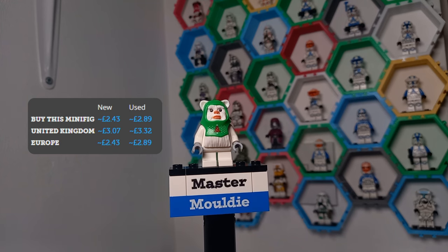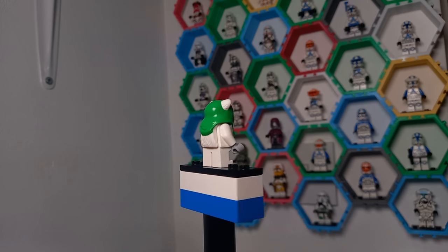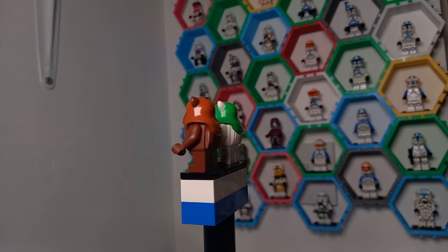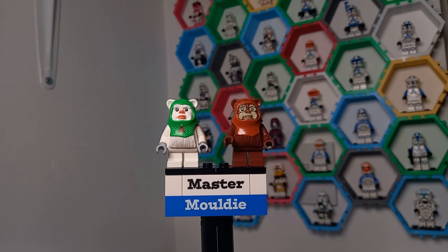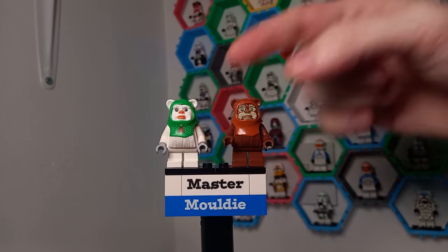2023 is another odd year — we've got an Ewok who is definitely in a Christmas jumper, given that headwear is the only clothing Ewoks wear. It's not really based on any character in particular, but it definitely uses Wicket's mold, so I suppose this can be considered a snow-covered Wicket in a Christmas jumper. I would have loved to see what Wicket looked like with this green headwear.